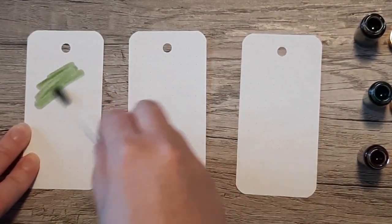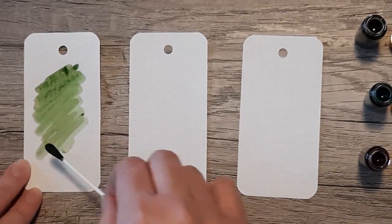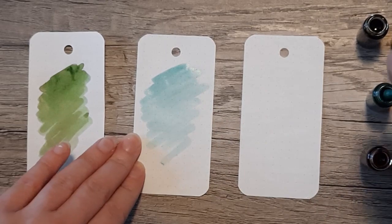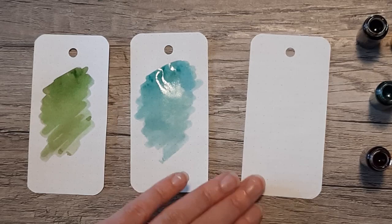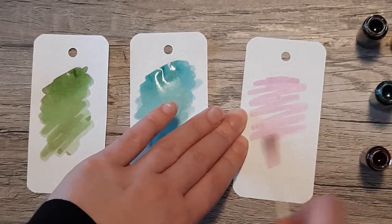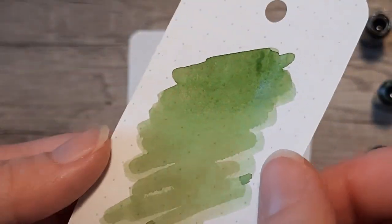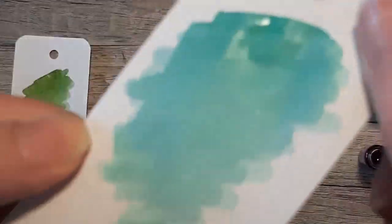Moving on to the swab, starting with Central Park Greens and then Grand Central Skies, which was extremely light. All of these inks are very unsaturated — there's not a lot of pigment in any of them, and it's most prevalent in Grand Central Skies. As I stated before, they describe Lights on Broadway as an electric purple, but I would describe it more as a magenta. It's extremely pink; I wouldn't really call it much of a purple at all, to be honest.